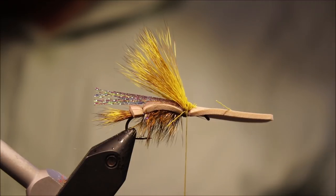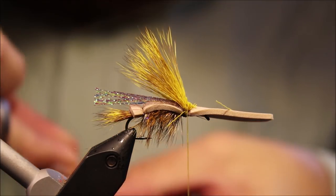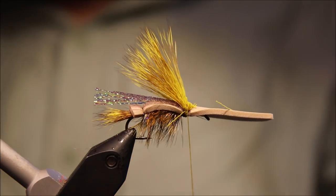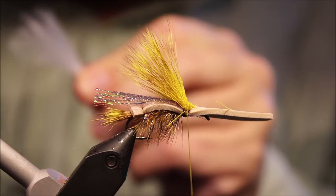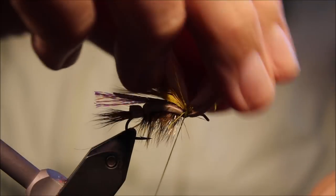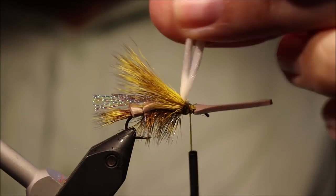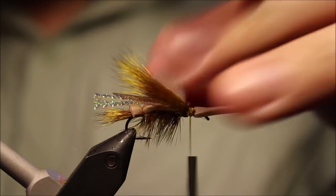I just use poly yarn or Antron — any synthetic yarn. This fly actually rides quite low, and in white, especially in rough water, the white flash of the yarn is quite good and it's a good vehicle for your floatant — you can rub mucilin into it at home and get them well waterproofed, and they'll stay nice and buoyant. Two turns over, fold it back, grab all this, pull it up, and trim it to about half the length of the hair.